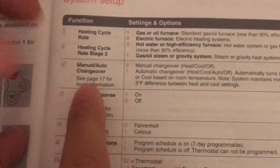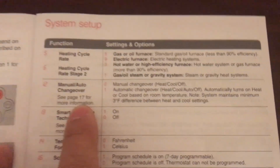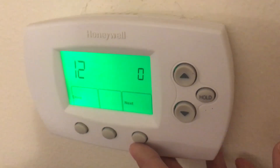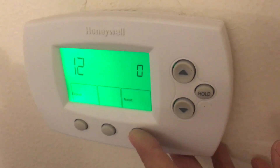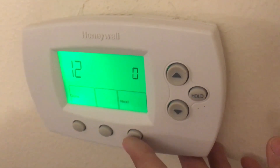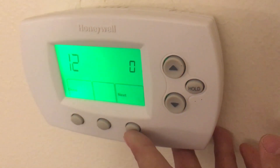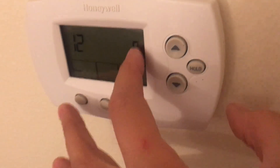Number 12 is for manual changeover — basically if you want to go from heating to cooling manually. That's going to be zero. If you want automatic changeover, you go to number one. That means if the temperature goes too high, the AC will come on automatically. You don't want AC running in wintertime, but if you do, put it on one.